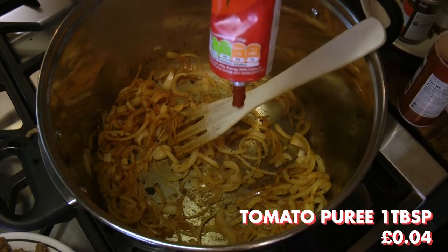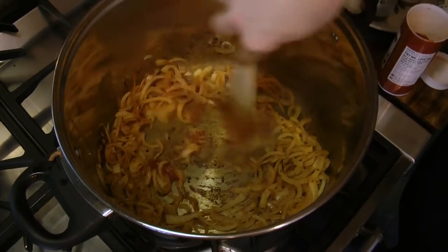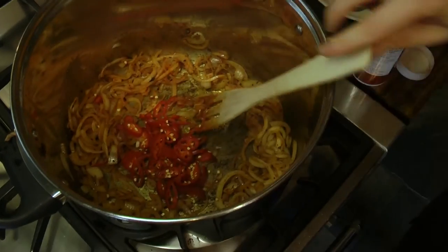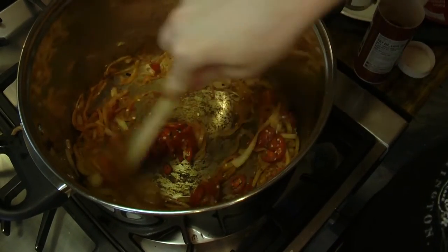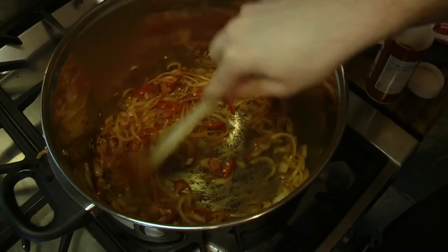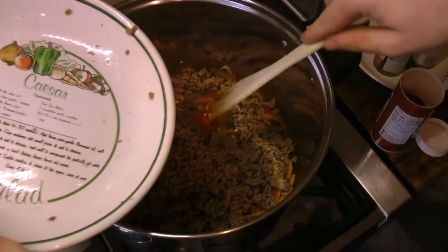Mix the spices in. After around 30 seconds, add 1 tablespoon of tomato puree. Once combined, add 3 fresh sliced chillies, which add more flavour and different texture. If the bottom of your pot begins to look a bit brown, do not worry — once we re-add the beef and tomatoes, the bottom will become deglazed and that flavour will be added back into the chilli.